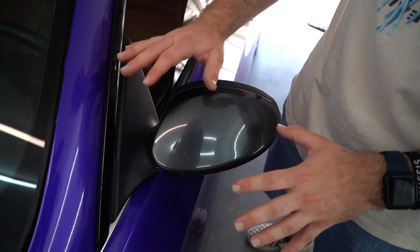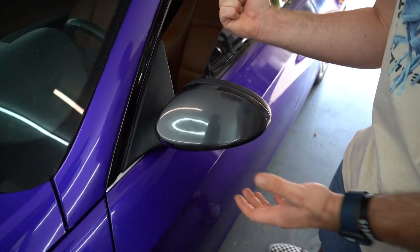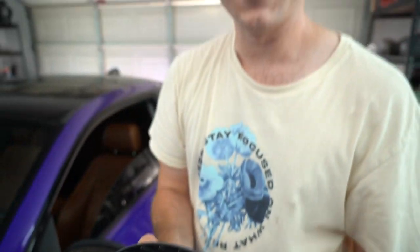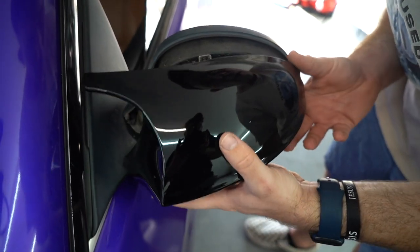Alright guys, so for this car specifically to pop this off, literally all you have to do is hit it and it literally pops right off. It's so easy — it's scary because you feel like you're gonna break the tabs. But the tabs are good and we didn't break anything. It's that easy, it's literally super super easy. And then it lines up almost perfectly.